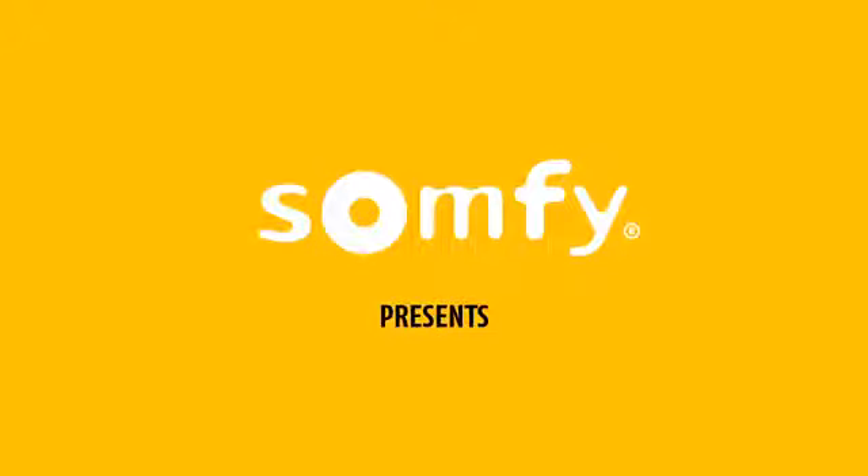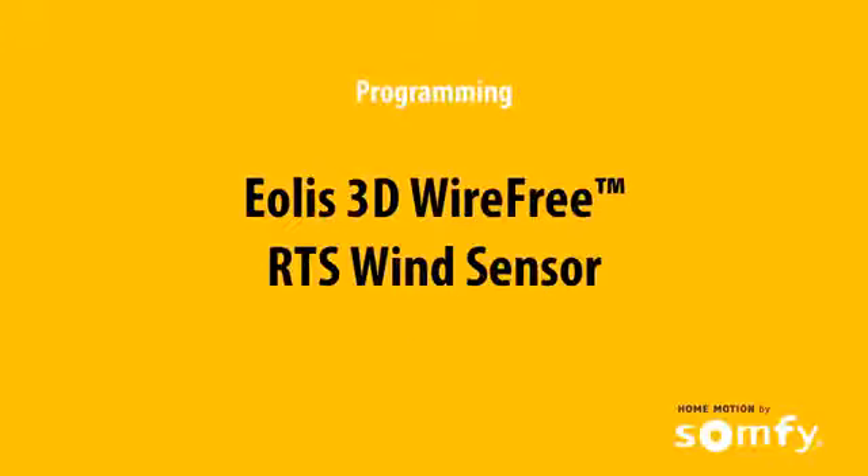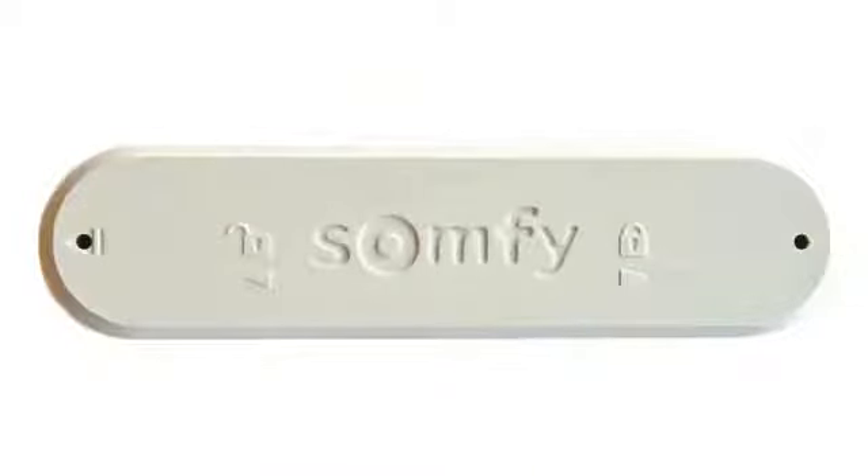Welcome to Samfi's instructional video series. In this video, we will show you step-by-step programming instructions for our battery-powered EOLUS 3D wire-free wind sensor. When properly installed and maintained, this sensor will automatically retract your awning and help protect it from windy conditions.